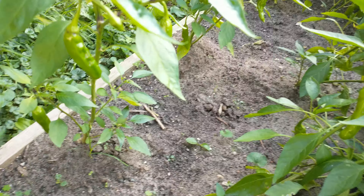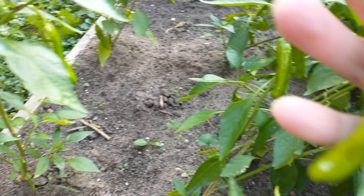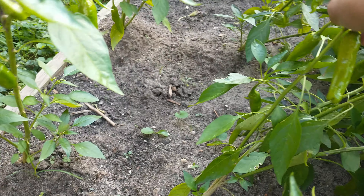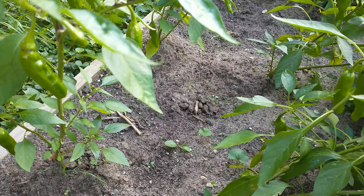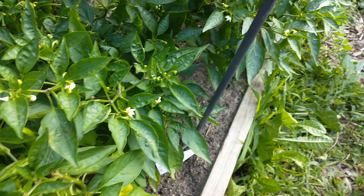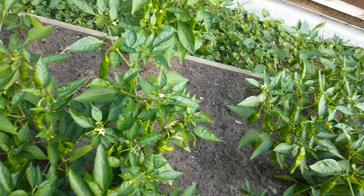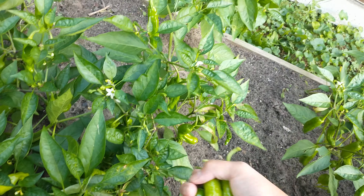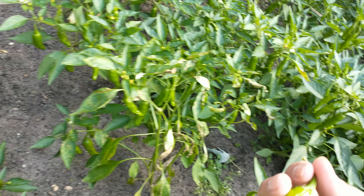We'll also harvest our shishito peppers because last time — remember the last video — I picked them a bit early. So this time I want the more mature side. I'm just going to pick the ones I'm going to give and send. Not all of them, so you can taste more of the flavor. Tonight I will use some for the dish I'm making.